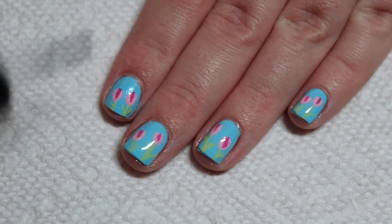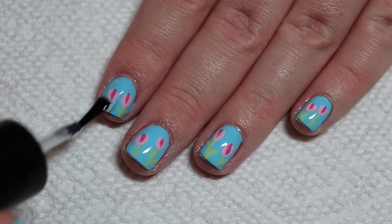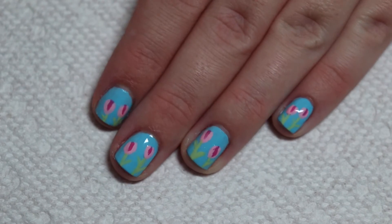So that is it for this video. I really hope you enjoyed it. Subscribe to my channel and let me know if you have any nail art requests. I'll see you in my next one. Bye!